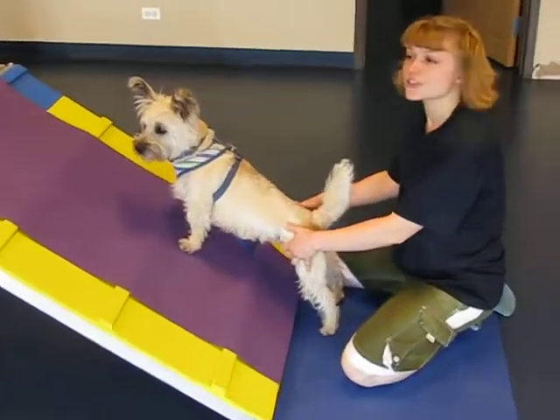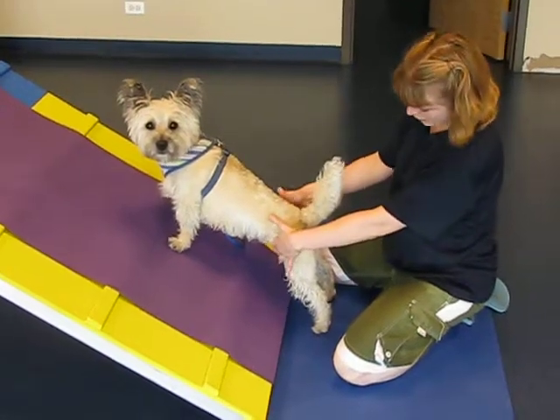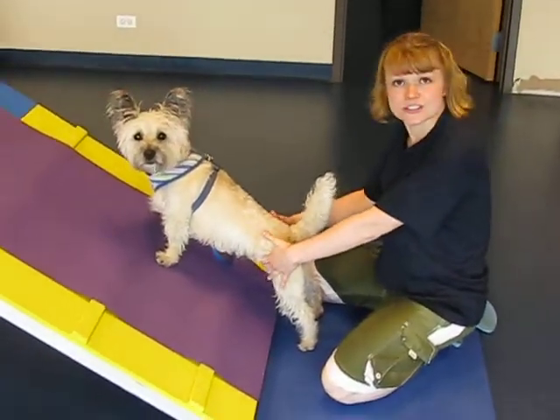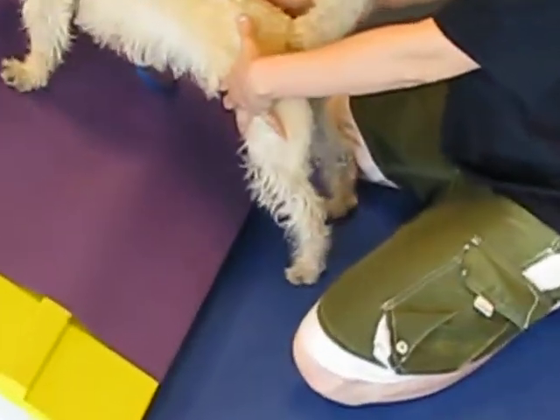I'll explain it again from the top just so I know for sure. You'll have to stretch maybe on two stairs and you'll stack them so that his feet are nice and square in the back. And then you'll just rock him side to side.